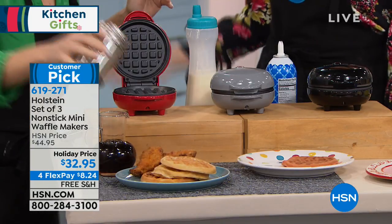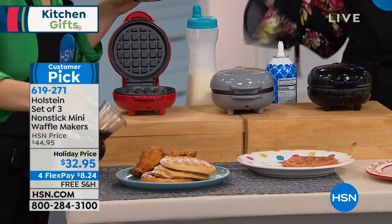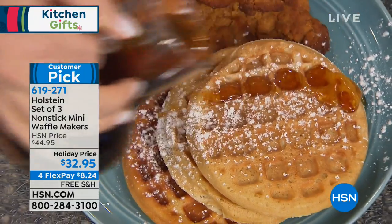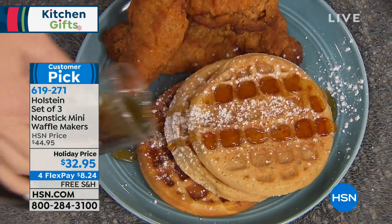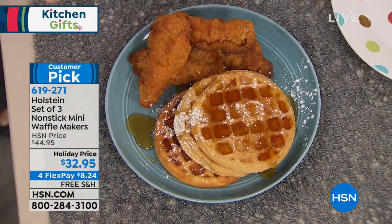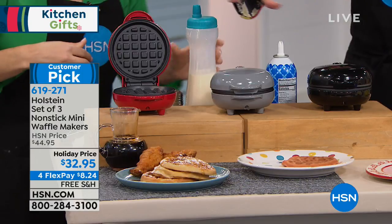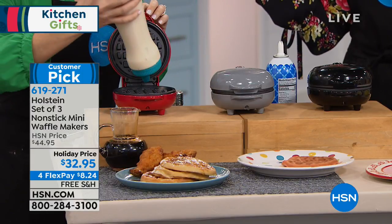As we welcome Carrie Mileto to HSN — with these makers, number one, there is no button. There's not an on switch, not a temperature setting, nothing. I can make three waffles at once: a gluten free, a blueberry, a chocolate — all at one time, or I can give them as gifts.